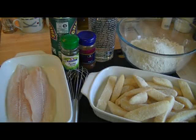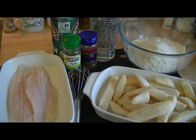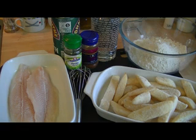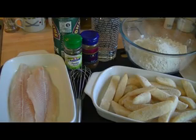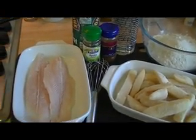Hi there, this is Gordon from CheapRecipes.info and today we're going to make fish and chips — a good old English favorite. But unfortunately it's getting very expensive, especially if you've got a family. You're looking at 20 to 25 pounds now for everybody to eat fish and chips.